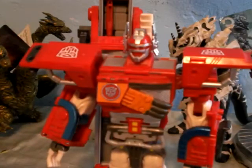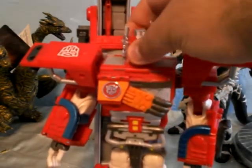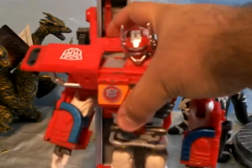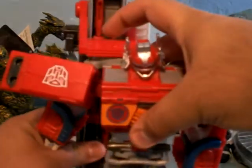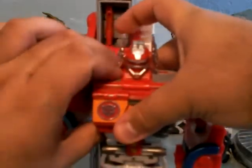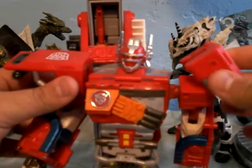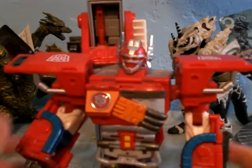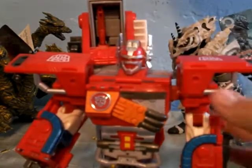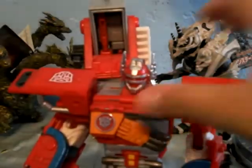Since he's connected with a bunch of loose pieces, it is kind of tricky to pose him. His head is on a ball joint so it can move around, but for some reason it's not locking up — pieces keep coming off. His arms can rotate all around and bend, but he keeps coming apart on me.